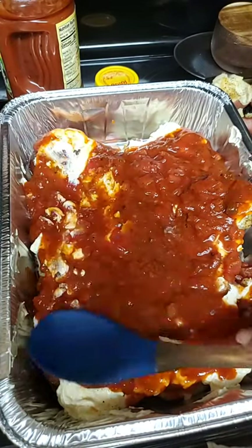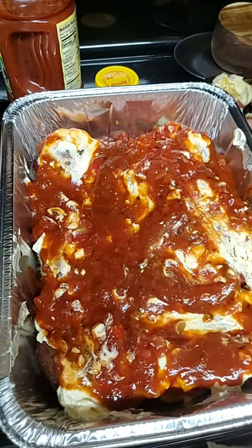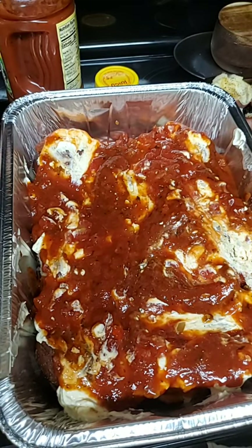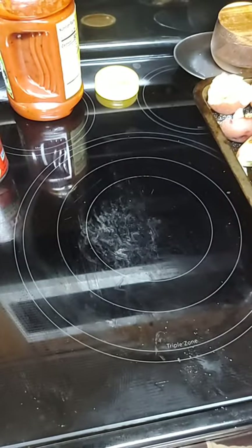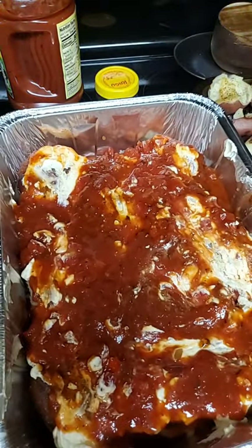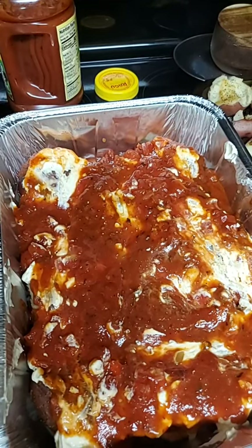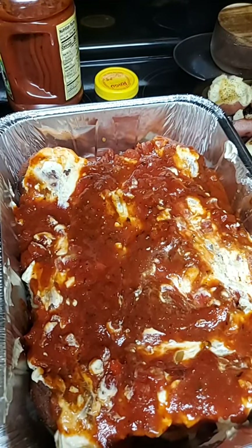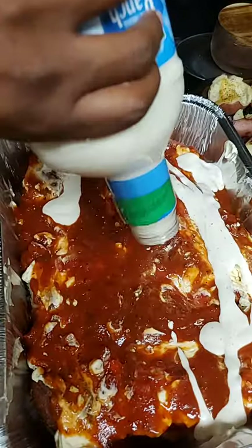Yes, the whole video is up — I'm just assembling this, but I do have a whole video up. Somebody asked me that question, so the answer is yes. Now let me move this and put the ground beef on it. Actually, before I do the ground beef, I'm going to add some ranch dressing first — let me open this ranch dressing up.